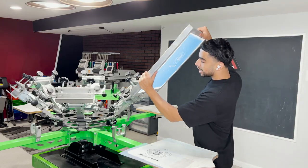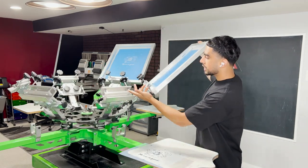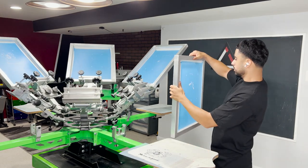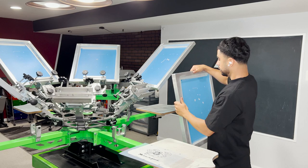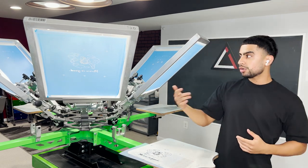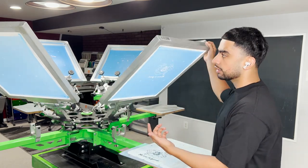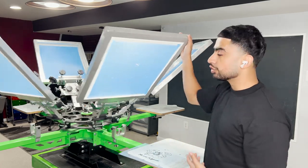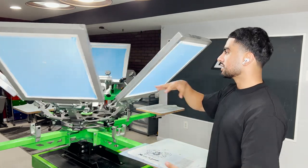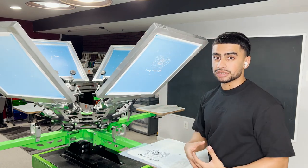Alright, now the screens are all dried up so I'm just gonna go ahead and load them up onto the press. This is a six-color print, so we got six screens and exactly six colors. Now you want to make sure you're loading it up the way you want to print — don't put the first color here and the second color all the way over there, it'll throw off your rhythm. You want it to flow — first color boom, second color boom — kind of like Lego pieces. So now that we got our Lego pieces, we got to put it all together and get it registered.